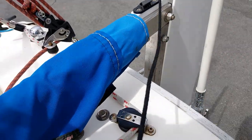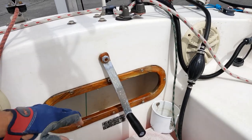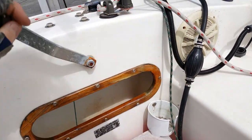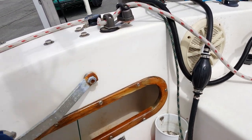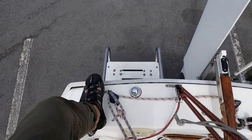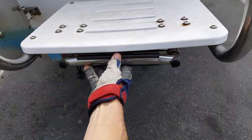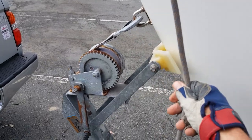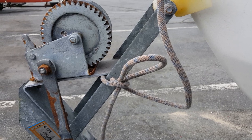The tiller cover is removed, and the retractable keel is raised into the fully up position using the winch. She's almost ready for launch now. Stashing the swim ladder — we won't be needing that for a while. The bow dock line is tied to the trailer with a slip knot to stop the boat from floating away after launching.